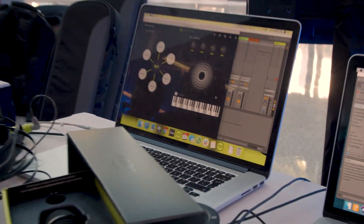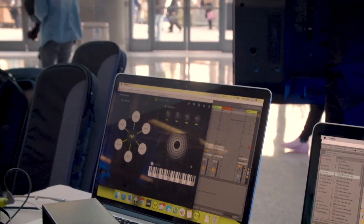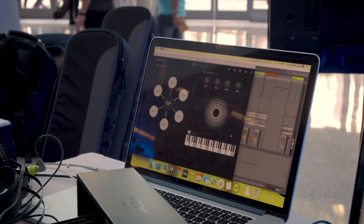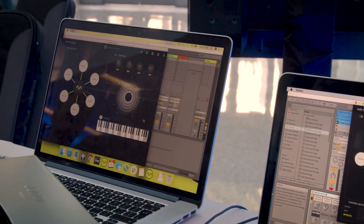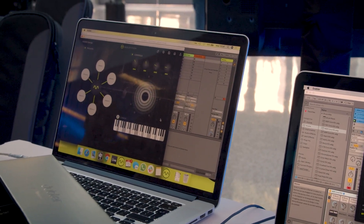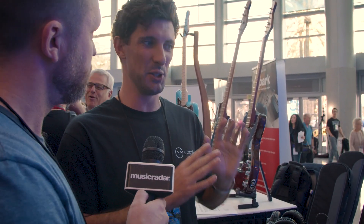So the Doubler Studio Kit is essentially the microphone and the software. The intelligence is predominantly in the software, but because we're doing live machine learning and live audio recognition, it's super helpful to have a known audio input. So we've created the Doubler microphone — it's got a built-in audio interface, so it's just plug and play. It's low latency, and it's going to work. The Studio Kit comes with the microphone to ensure the best results straight out of the box.